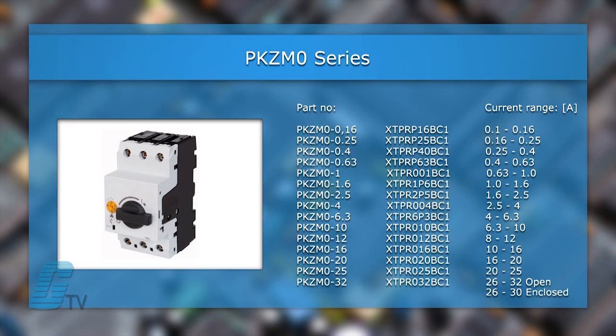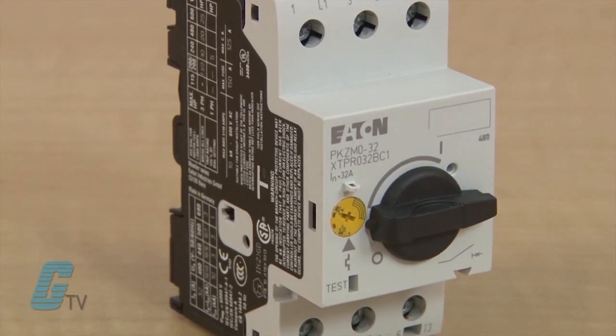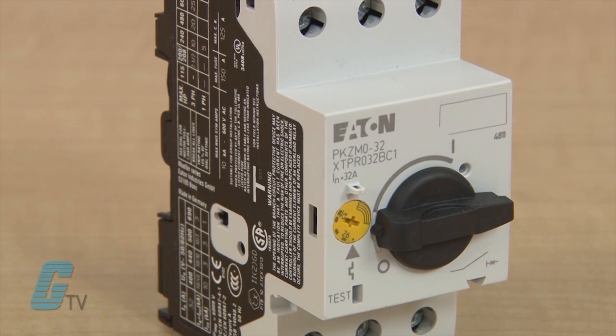There are fifteen types of manual motor protectors with current ranges as low as 0.1 amps up to 32 amps. On the front of the unit is a dial that allows for small adjustments to the current range, as well as a testing feature that allows the user to verify the proper functioning of the manual motor protector.